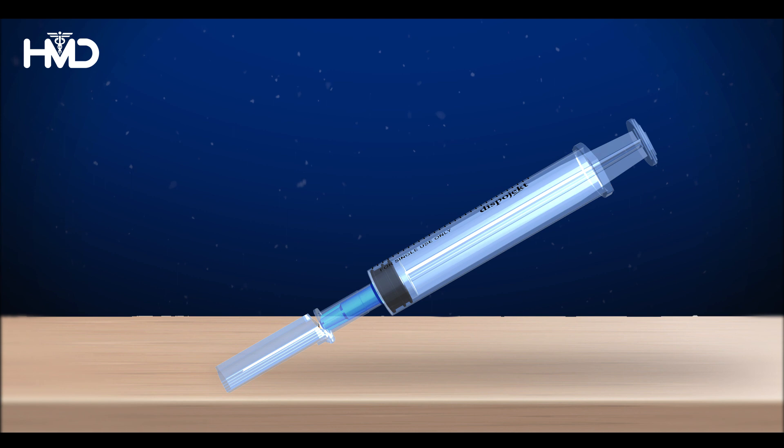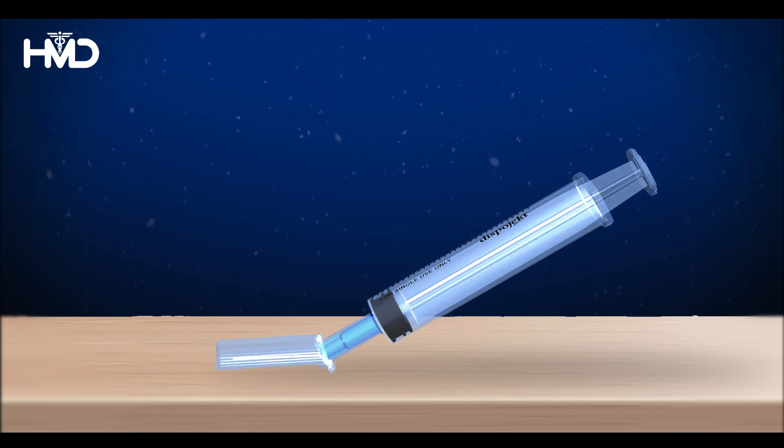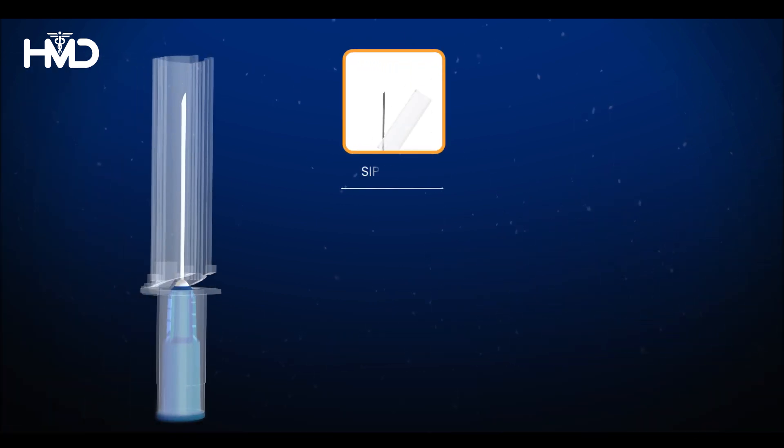Position the syringe at a suitable angle on the table and firmly press it down until you hear a confirming click sound. The click indicates that the needle is securely locked within the protective shield and cannot be reused.